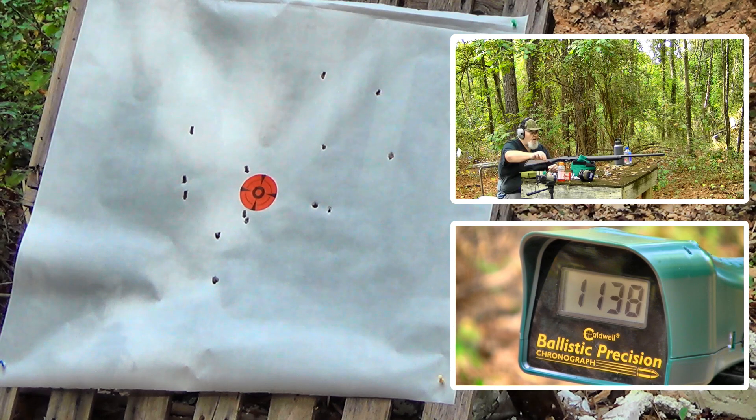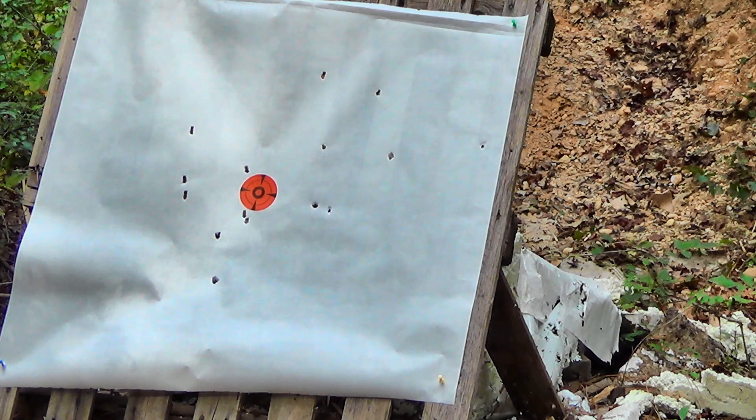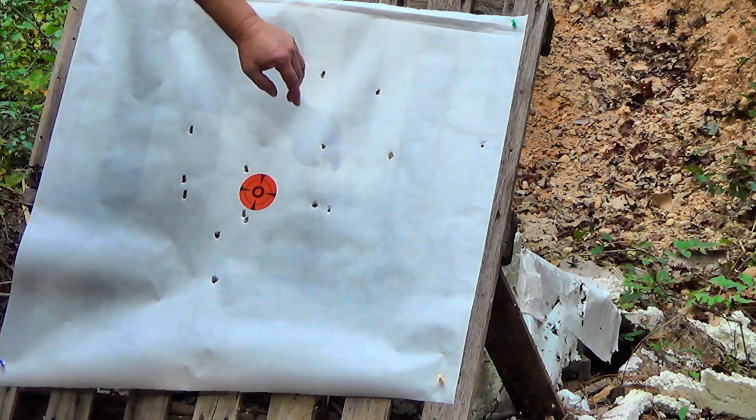20 pellets of 31-caliber — boy, that's a lot of hurt going down range. Holy monkey muffins — wow, what a pattern! 20 pellets of 31-cal, moving at around 1130-something. Mercy sakes, Rachel, honey, what have we got?